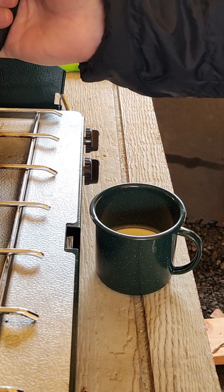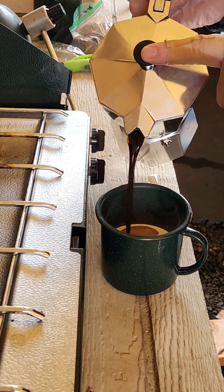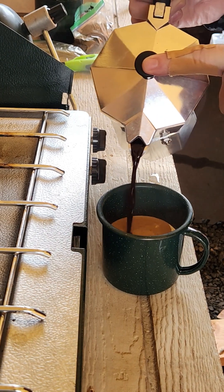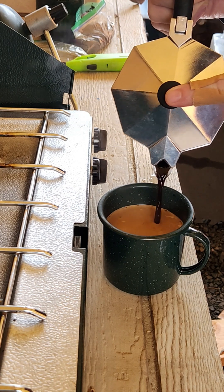Got a little bit of cream in the bottom of this. That is a lovely shade of very dark, strong coffee.